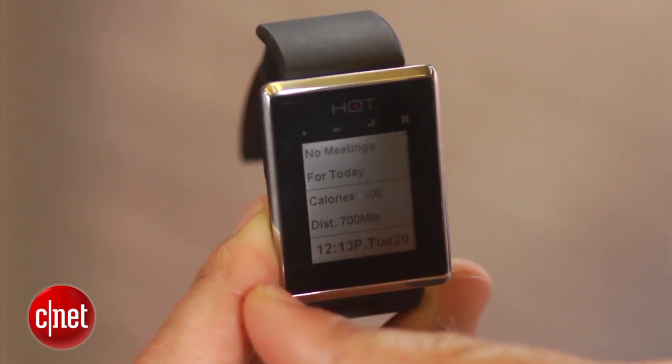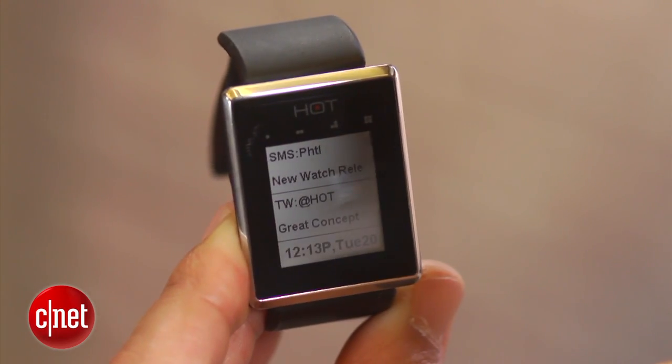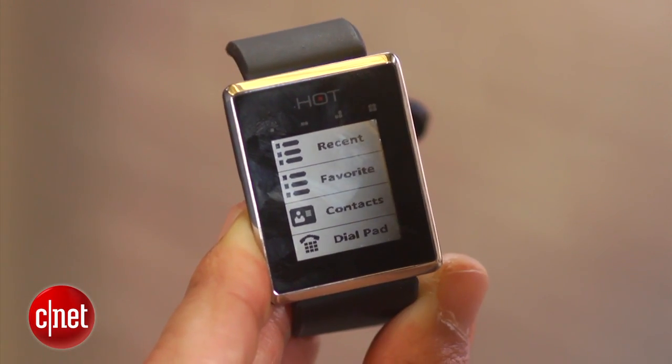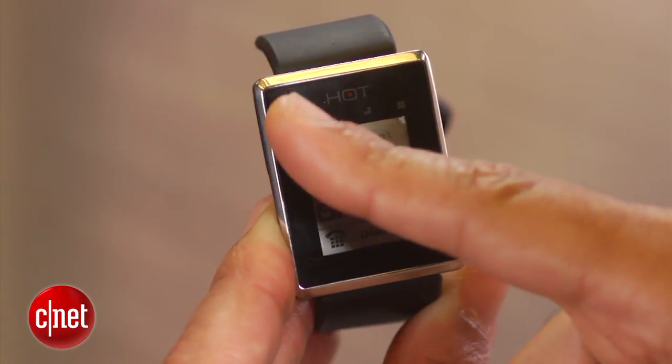There's another feature on the Hot Watch which enables you to protect your phone in case someone tries to walk away with it or maybe you leave it behind. This feature is called "Never Leave Your Phone Behind" — it will send an alert to the watch to let you know that your watch has become separated from your phone.